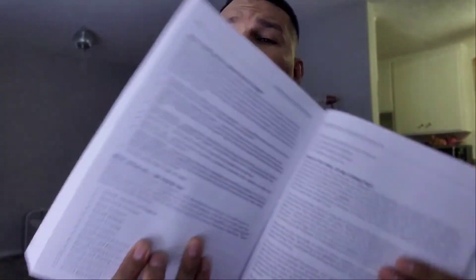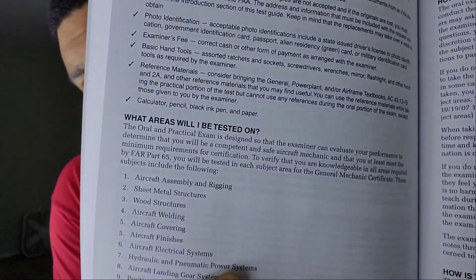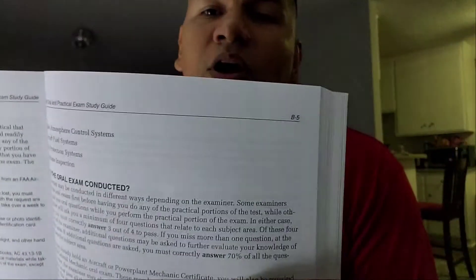For the powerplant, you will be tested on 16 chapters, and these are the chapters — it goes all the way to 16.